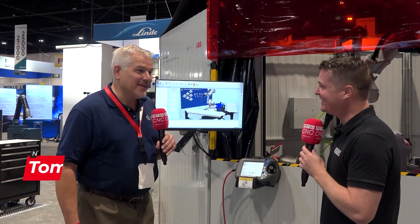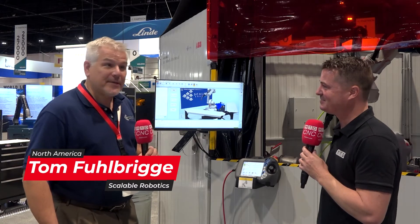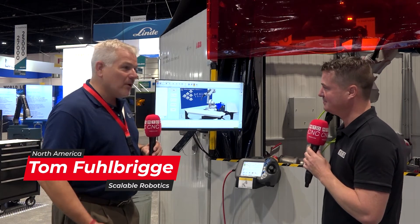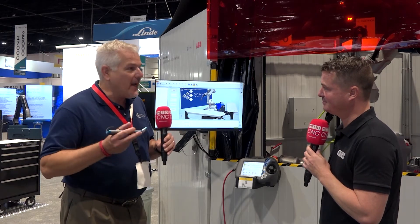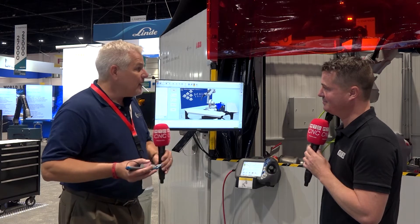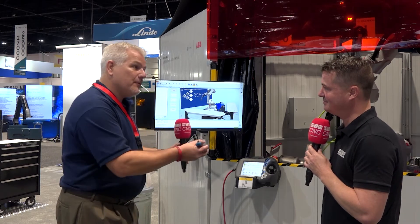So I'm Tom Fulberghi from Scaled Robotics. We're here showing ABB's ArcPak U2 — Scaled Robotics is a partner with ABB here at the show. What we're doing is we're actually bringing the robot to the welder. Our philosophy is that the welder shouldn't have to know anything more than welding to be able to use a robotic cell.